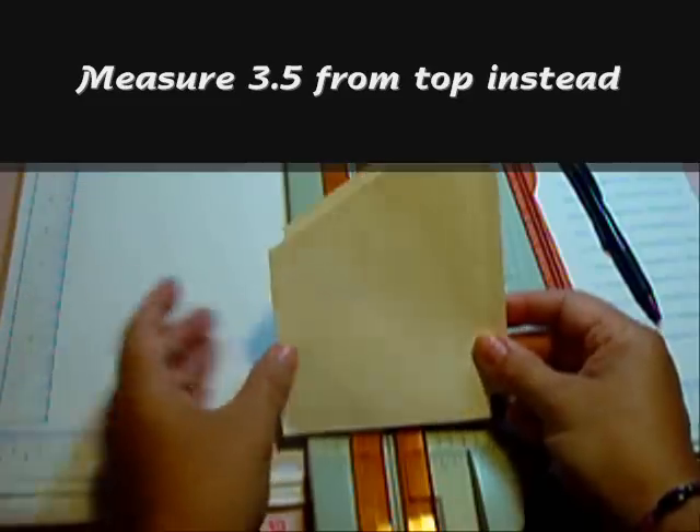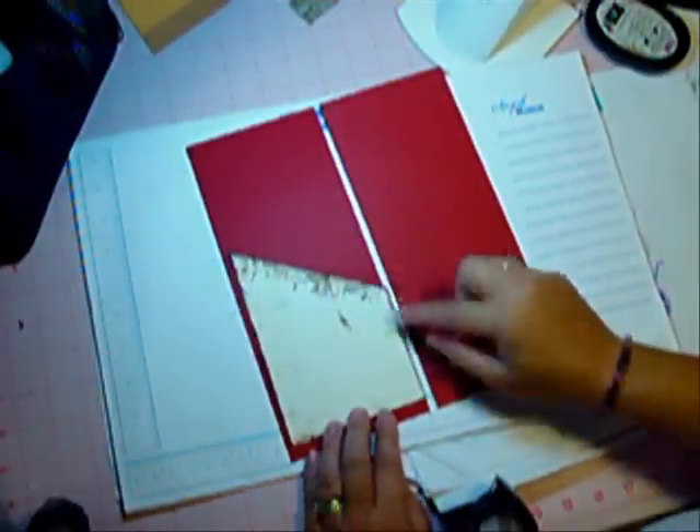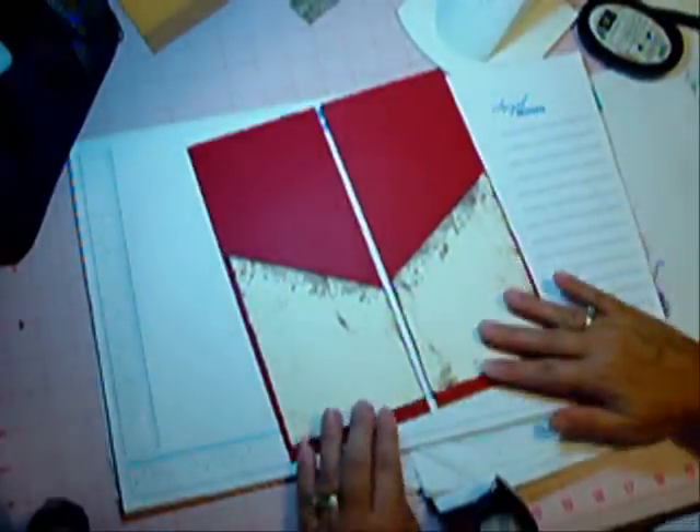I went ahead and stamped and inked the pockets and I'm going to show you how to attach them. You're going to line them up with the inner edge — this is a two-page spread — and adhere them just like that to the pockets.